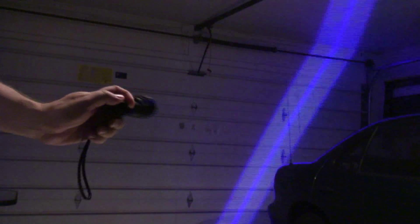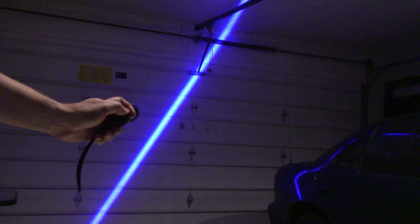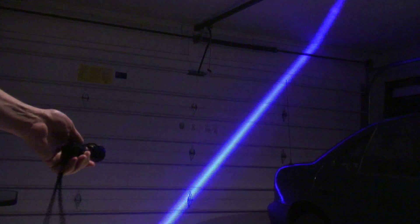Now I'm going to run a test with the straight-line lens attached that came with it. As you can see, it produces an awfully nice bright blue stripe on the wall.